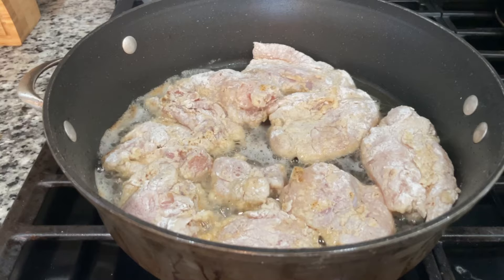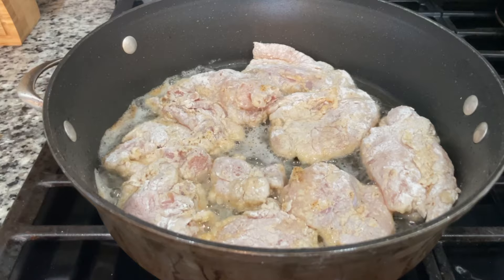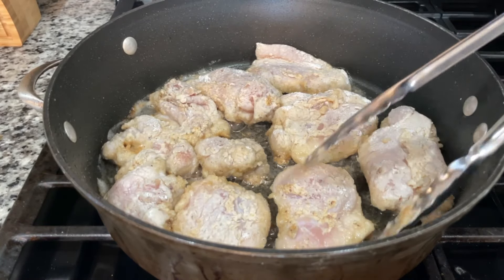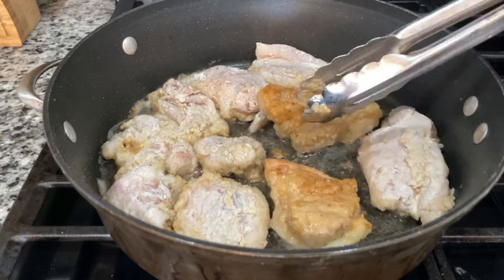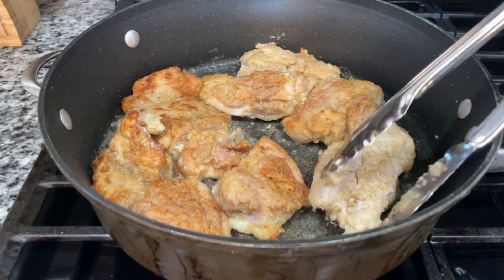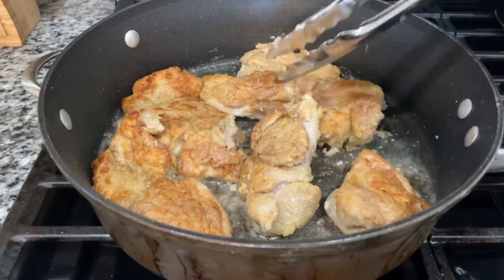I use about two to three tablespoons of olive oil and about one to two tablespoons of butter in a large skillet over medium heat. Once I let the pan heat up, I added my chicken, and I'm gonna cook it for about three to four minutes. I cooked the chicken about three to four minutes on each side until it's nice and golden brown.